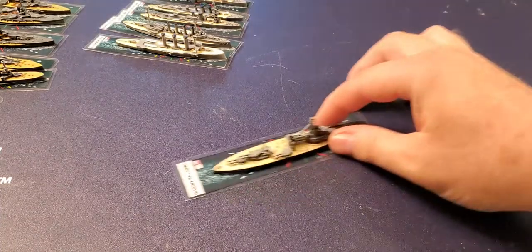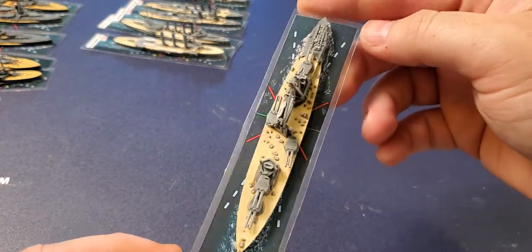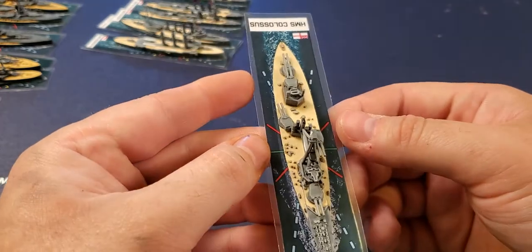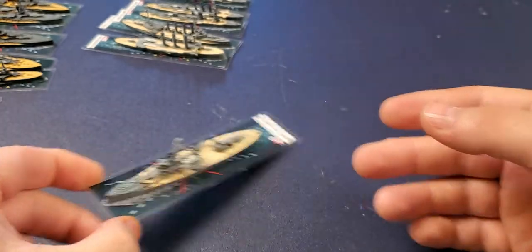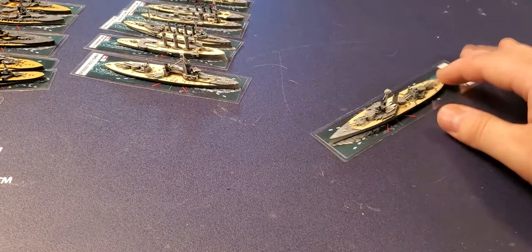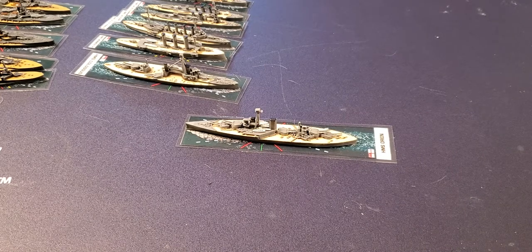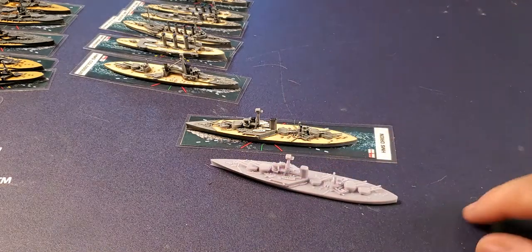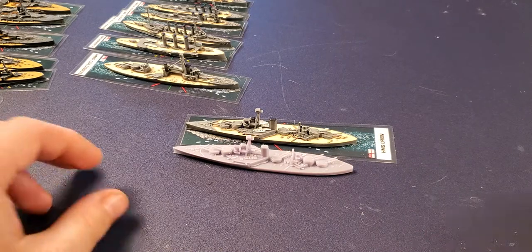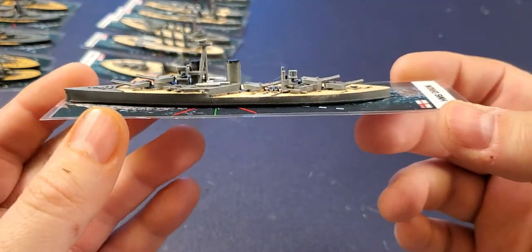Let's move on — we'll go to the Colossus, getting into proper dreadnoughts for the British side. This is the last of the original set of dreadnoughts with their wing turrets. I have Hercules as well but haven't painted him yet. We'll go to the Orion, which is the first of the super-dreadnoughts. Here's the Orion unpainted next to the painted version — quite a nice transformation. Centerline turrets — the British never looked back from these.